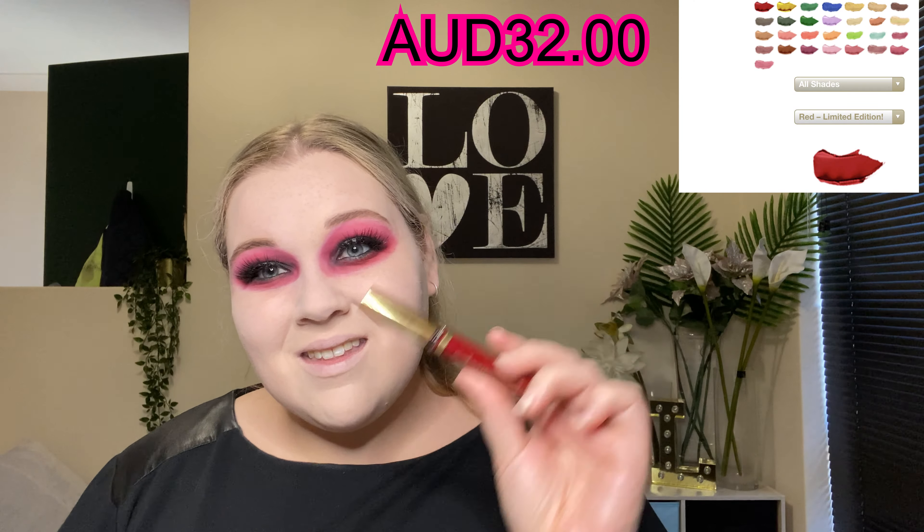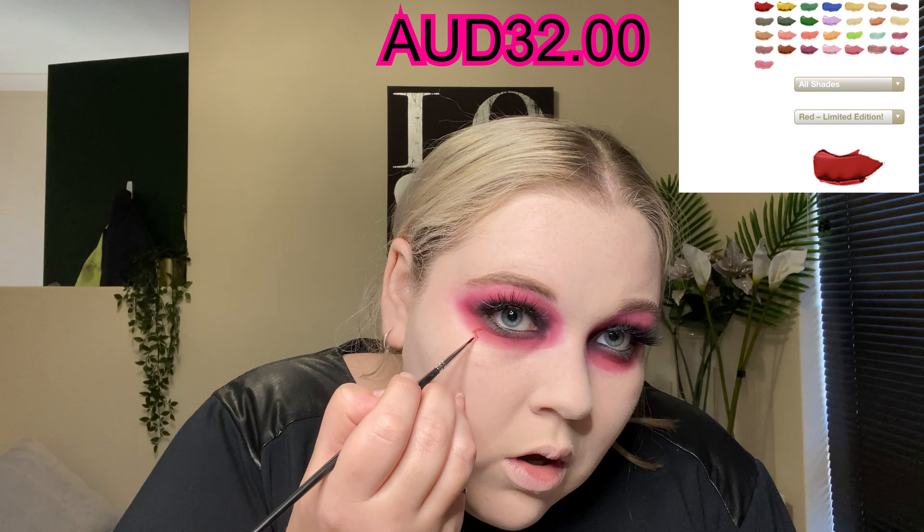I then grabbed my red shadow scents from Senegens and a very small detailed brush, and I just drew on veins underneath my eyes.